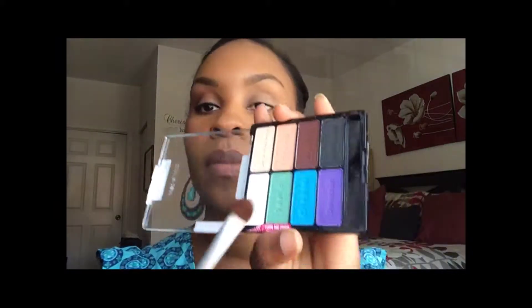Then I'm going to go in with the Wet and Wild Drinking a Glass of Shine Color Icon palette and take the dark brown color to use in my crease. I'm going to define the upside-down V and work it into the crease back and forth to create that dimension that makes your eye really pop.